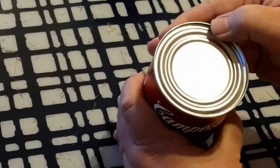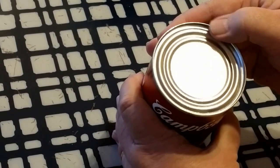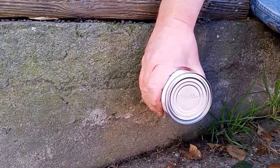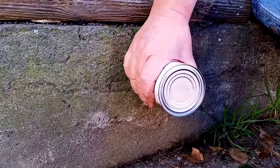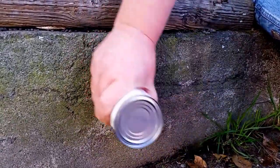The top of the can is held together by solder. Solder is a very soft metal, so it shouldn't be too difficult to take this off. All you have to do is find yourself a piece of cement, like a sidewalk or a retaining wall, and just scrape the can in a circular motion.